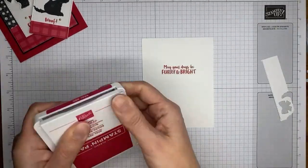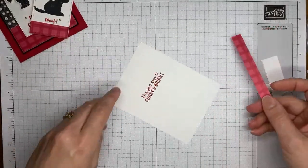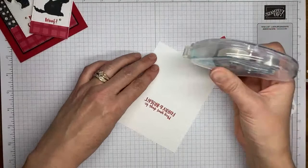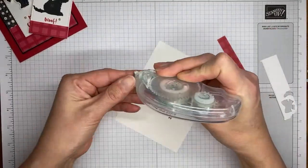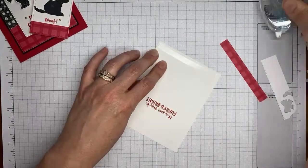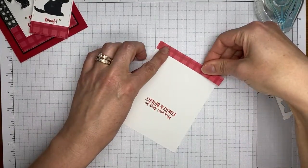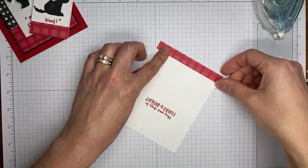Then I'm going to add a little strip of the real red gingham paper from the gingham cottage designer series paper — just a trimmed-off piece left over from when I cut the card front. I'm going to adhere the two pieces together, hopefully getting it on somewhat straight.